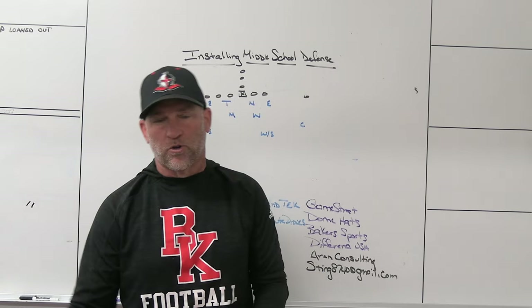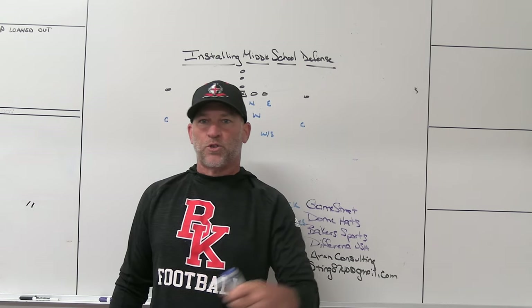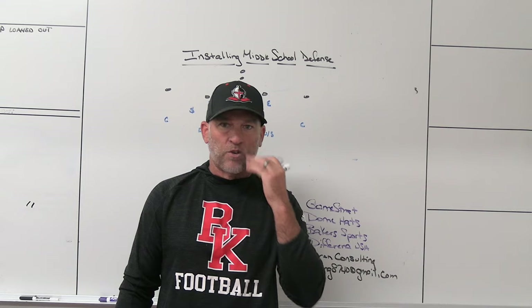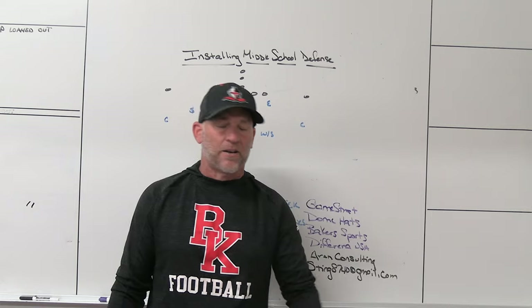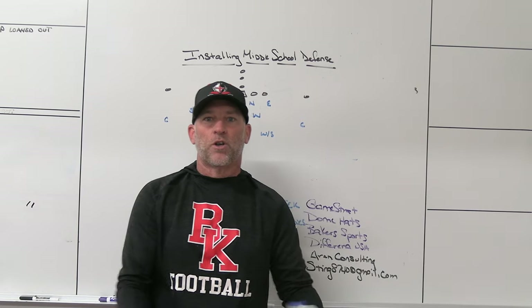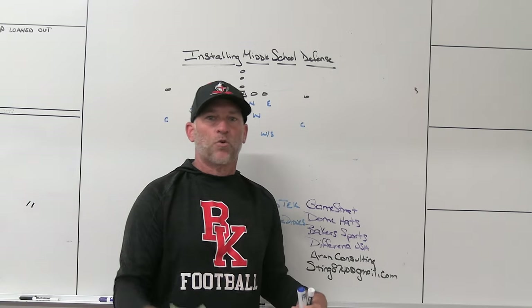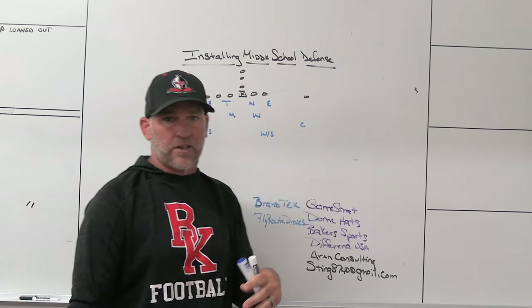Aaron Consulting — Dan and his group do a great job educating people about the recruiting process, helping families understand important dates, NCAA timelines, how to build college contacts, and what you should be doing in the recruiting game. The best thing they do is keep coaches at the forefront of it. Let's not create a divide between coaches and parents — we all want kids to get scholarships and play in college. Let's work with the coaches and the families together. Aaron Consulting do an unbelievable job — virtual clinics, webinars, and more.